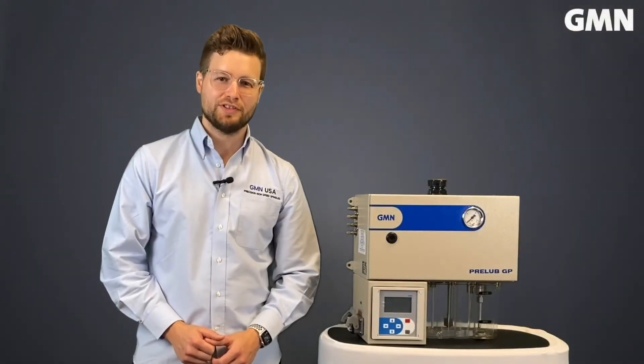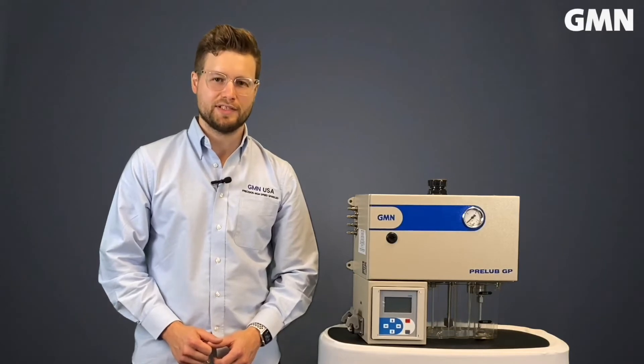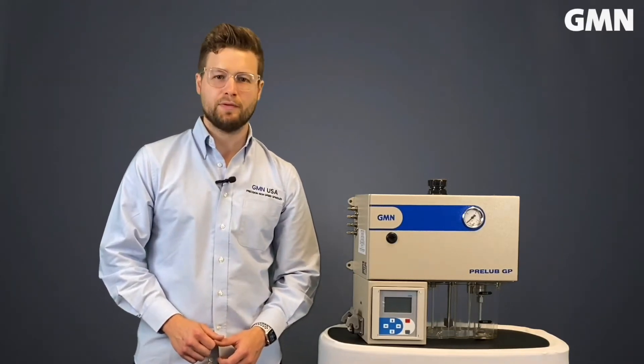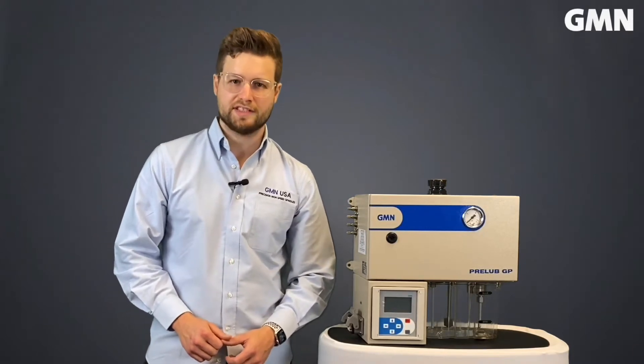Hello, my name is Steve Boucher and I'm the lead assembler at GMN USA. Today I will introduce you to the GMN pre-lube GP4 spindle lubrication unit, which is always in stock.